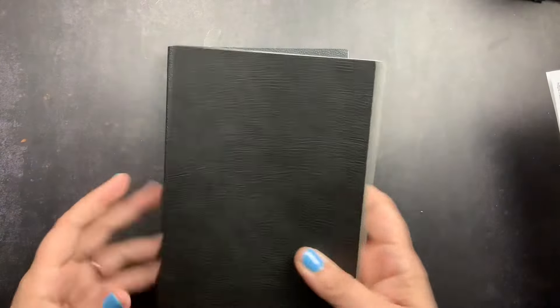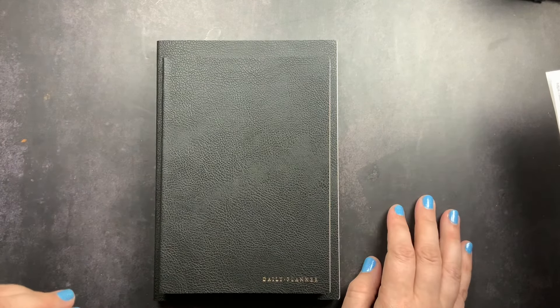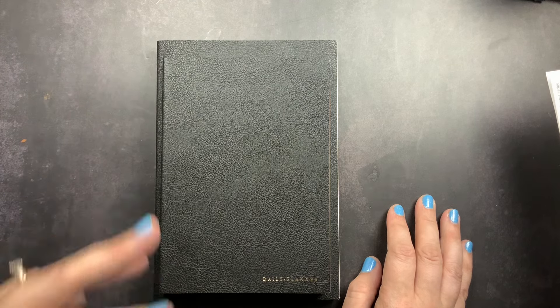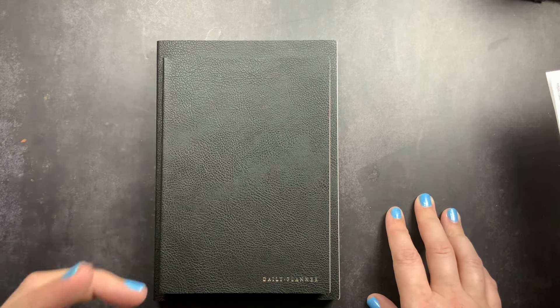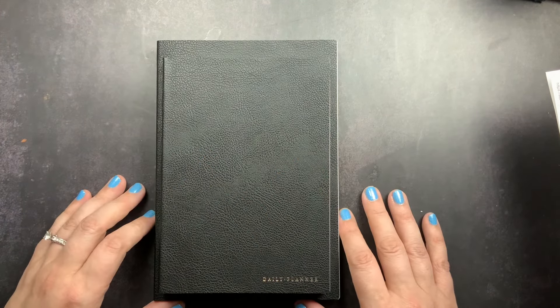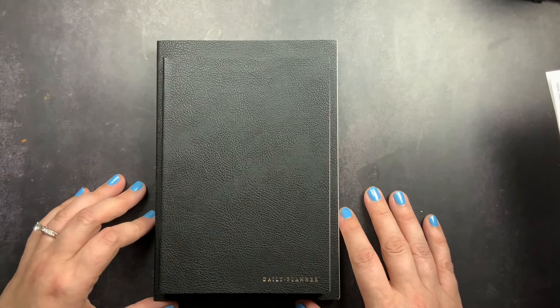That's the daily planner from Sterling Ink. She also has an academic planner and undated planners in the common planner style with weeklies — all that information will be in the description box below, along with a link to her YouTube. If you have questions or comments, put them below. Give a thumbs up if you liked this, subscribe so you don't miss future videos, and don't forget to just scribble.